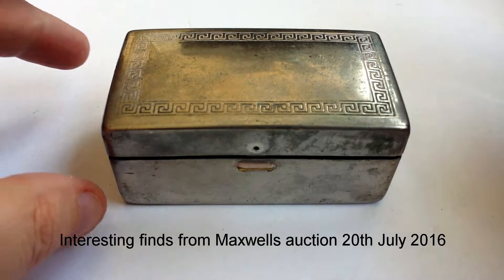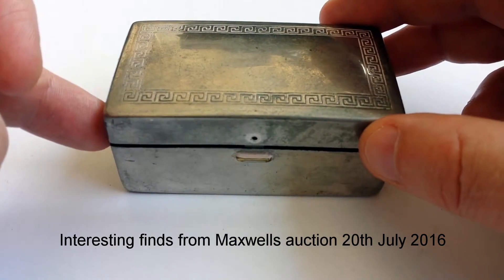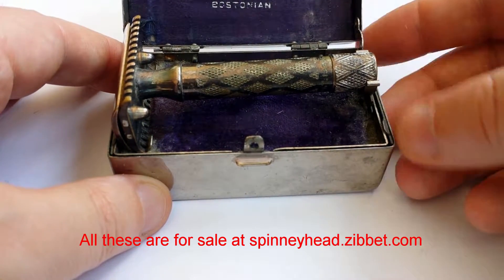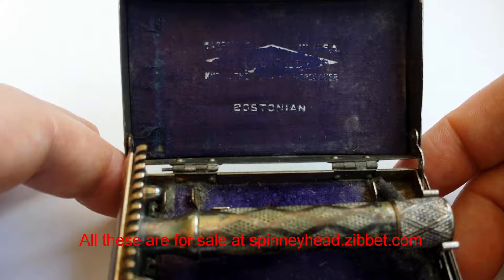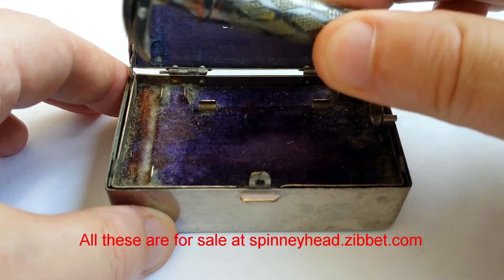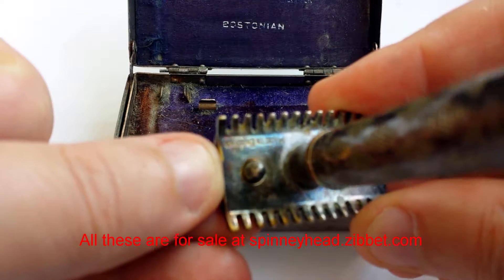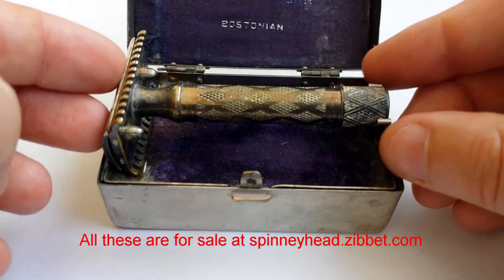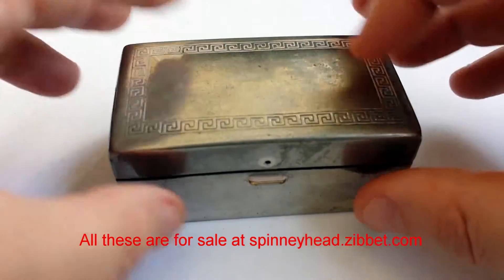Starting with this little box, rather neatly decorated, though it's a little bit battered and doesn't quite line up properly. It's a caddy for carrying razors — old-school razors — branded at the back as the Bostonian. Here's the razor that was in it, though it may not have been the one that came with it, because this one says made in the USA, whereas this one says made in England. A pretty box — could do with being buffed a little and the alignment sorted out.